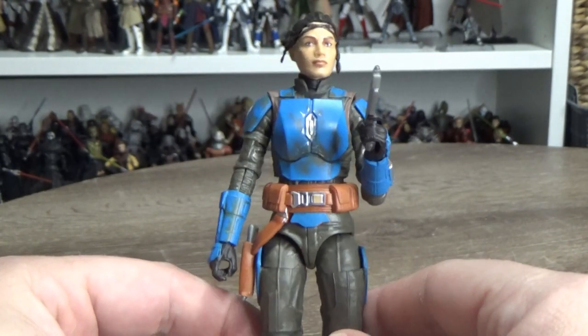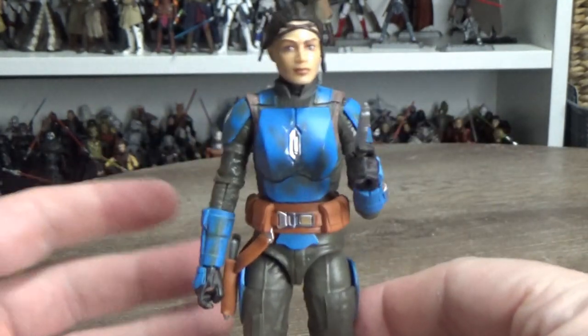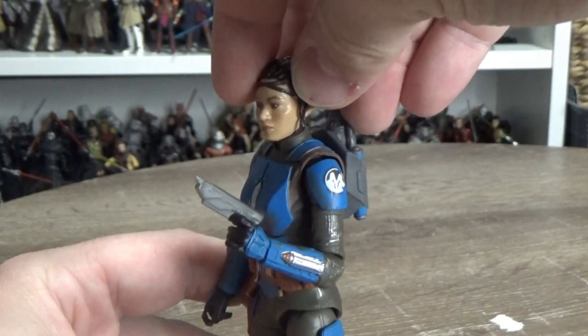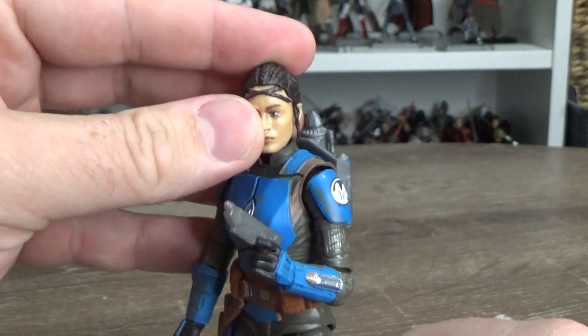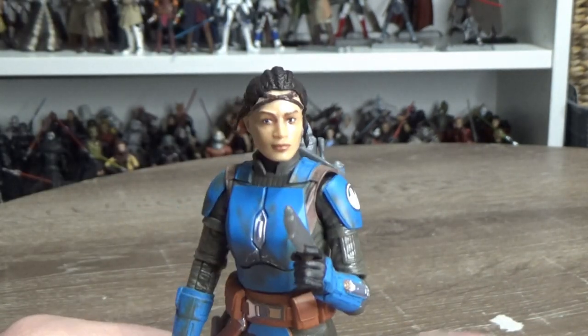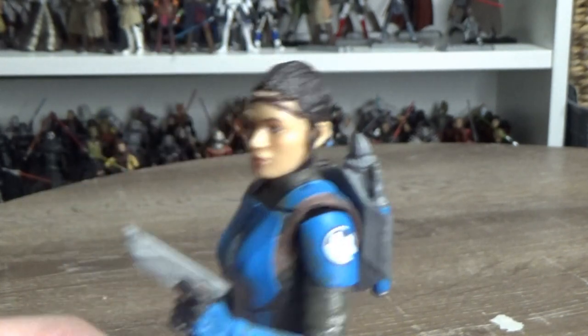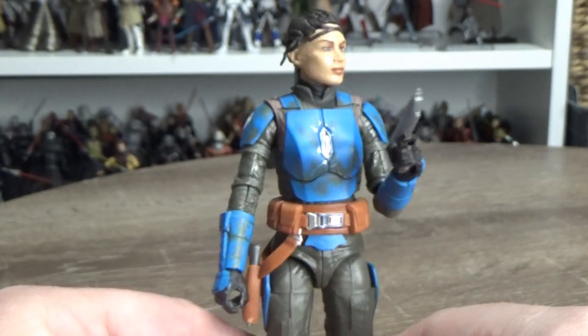She looks fantastic. Really great likeness to the actress, Sasha Banks — which is her wrestling stage name; I don't know much about wrestling. Nice looking figure overall, and I'm really looking forward to posing her up with Bo-Katan — it'll look really cool.